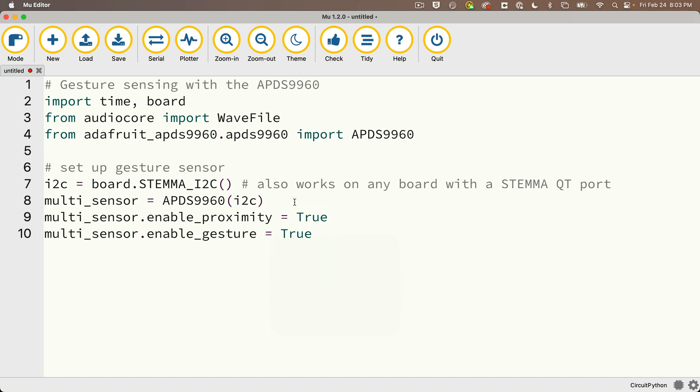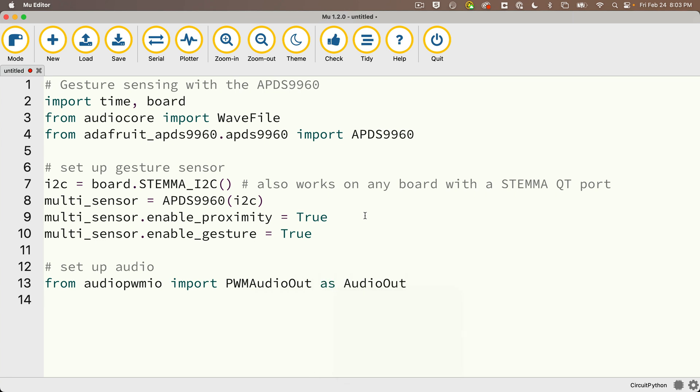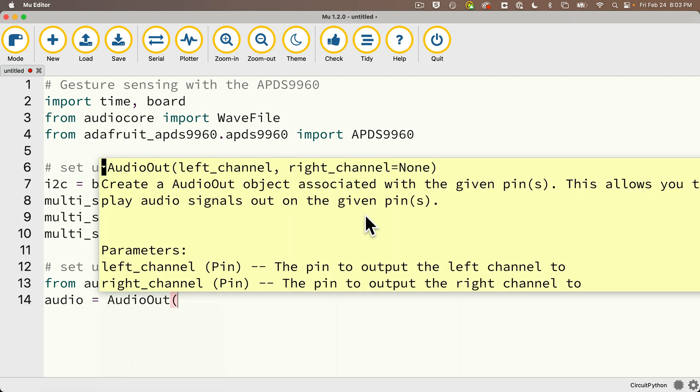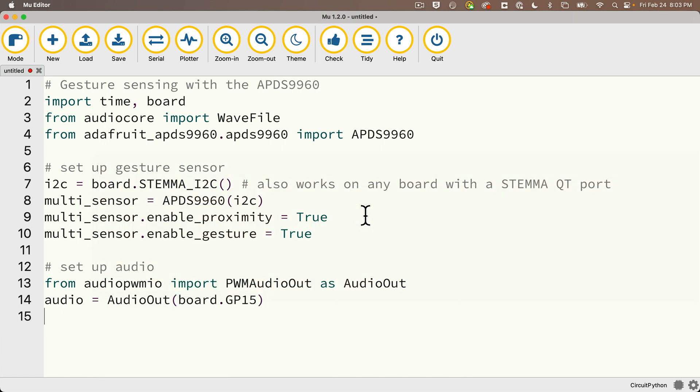If you forget enable_proximity, your code won't show an error, but it won't work. Then we'll set up audio to play WAV files — we've done this in previous lessons. From audiopwmio import PWMAudioOut as AudioOut. Then we're going to configure audio out and set the path where the sounds can be found. We'll create a variable called audio set equal to AudioOut, passing in board.GP15 — that's the pin where I have the tip of my audio out jack clipped. My path variable is going to equal 'jedi/' in double quotes. Remember the slash at the end divides the folder name from the file name we'll pass in shortly.